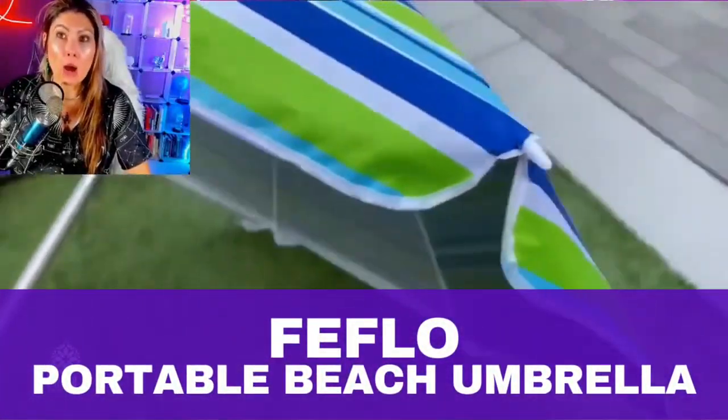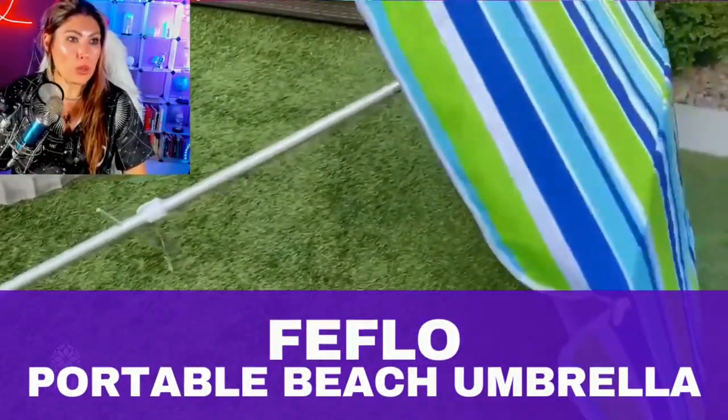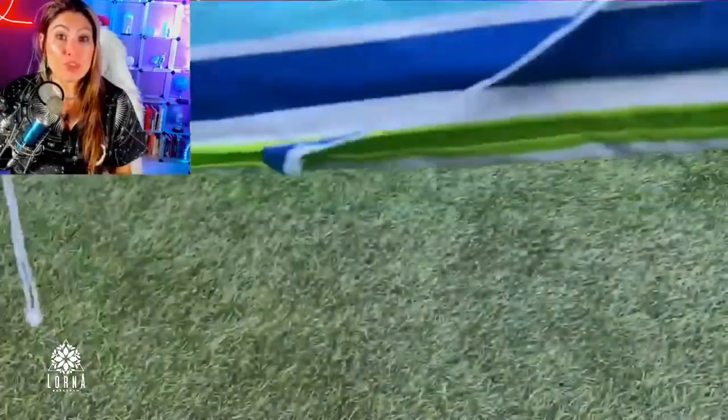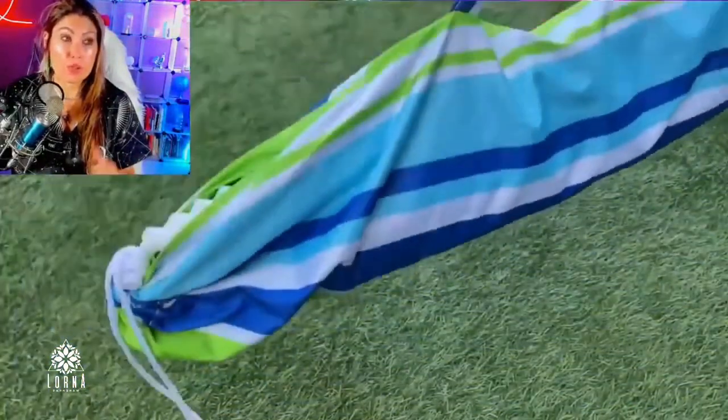It's this amazing umbrella. Look at how cool it is. So it is. First, it's UV protection, which is important.